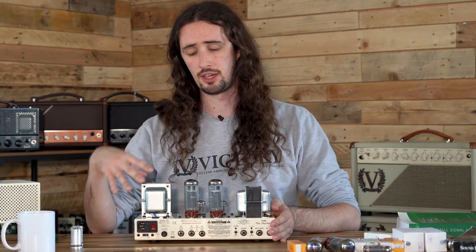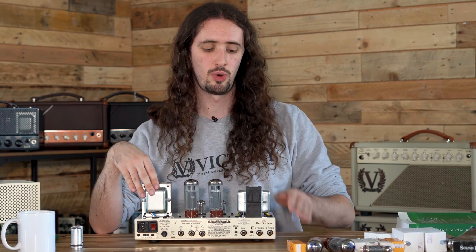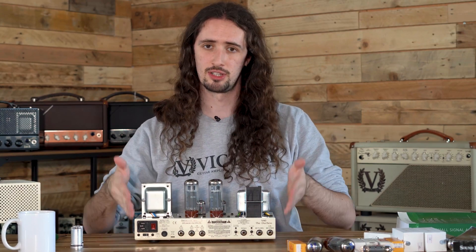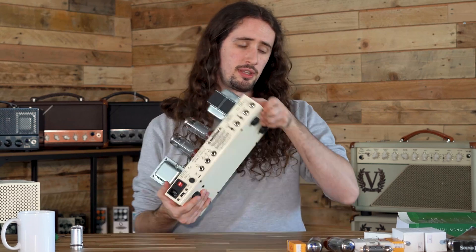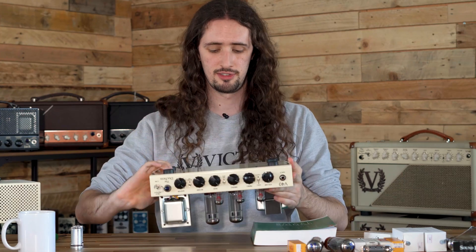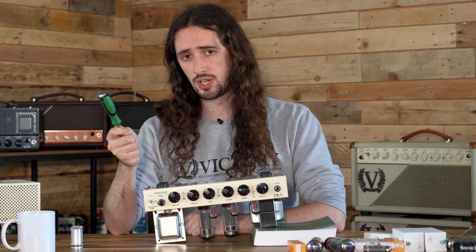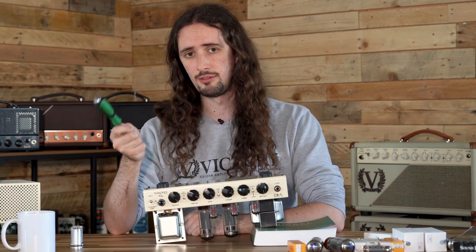To begin biasing your amplifier you're going to need to remove the base. You'll need something strong and stable to support one side of the amplifier as it will have to be turned upside down — something like a strong book or flat surface is the perfect candidate. You're also going to need a screwdriver and a multimeter for this job.